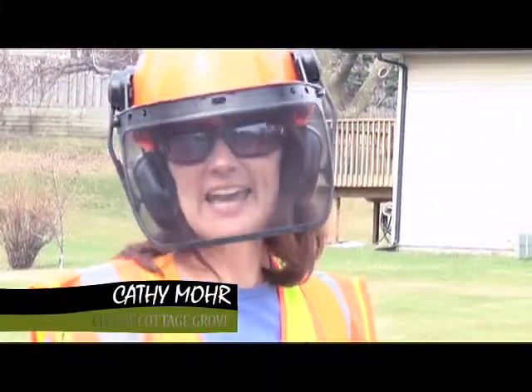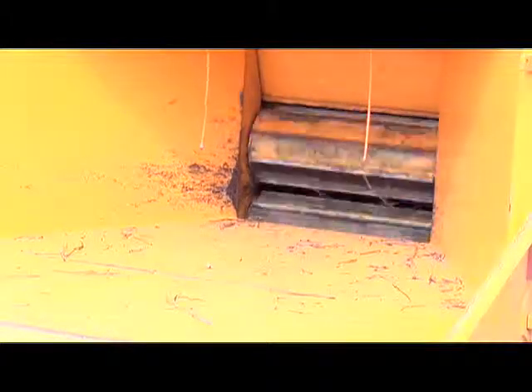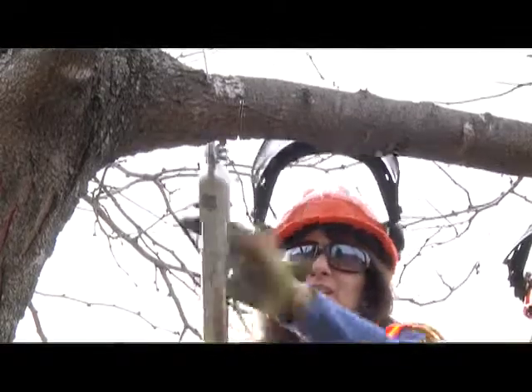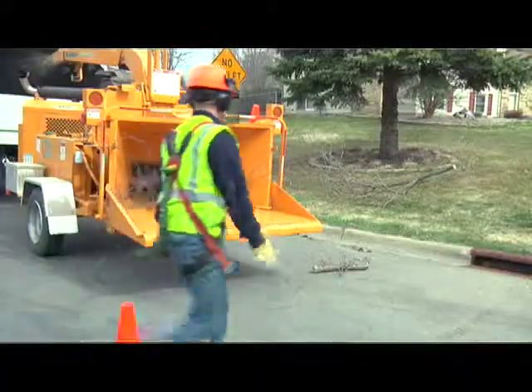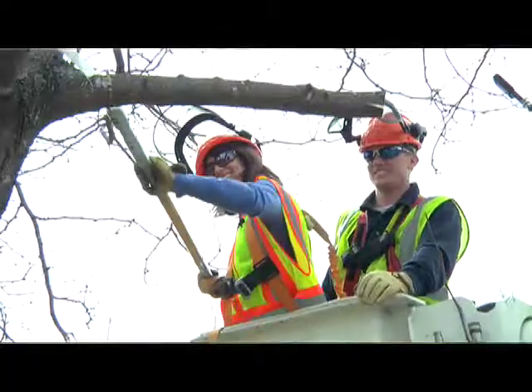I'm Kathy Moore, and today this is my job. Did you know that annually the city trims about 2,000 trees around town? Today I'm at Eyalton Court, and we're going to find out how and why we do this.